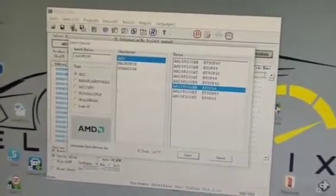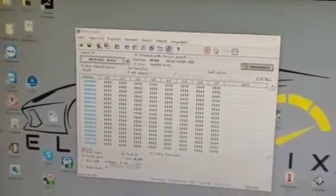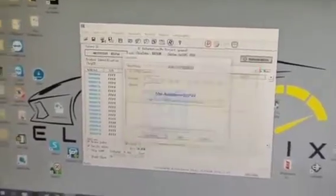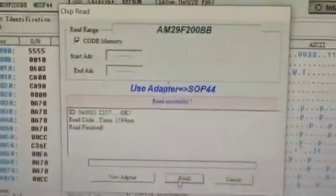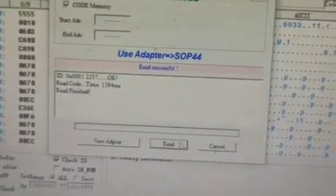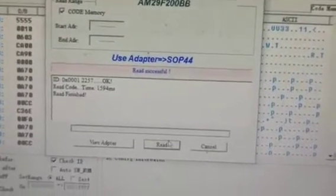It's a SOI-44 — the software shows what kind of flash it is. So it's pretty easy: just look at what kind of adapter you need — SOI-44 again — note pin 1, and prepare to read it. You hit the read button. Make sure you have good contact because sometimes the contact is bad; you might need to read this flash 10 times. It all depends on the contact, so don't worry about that.